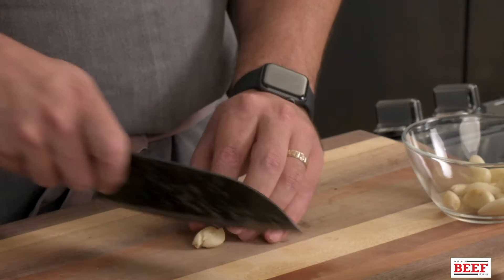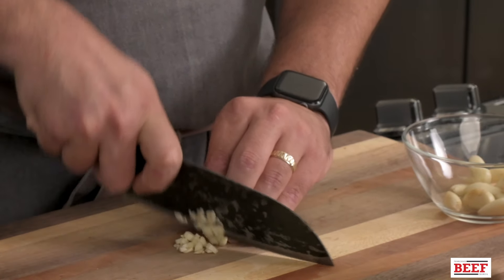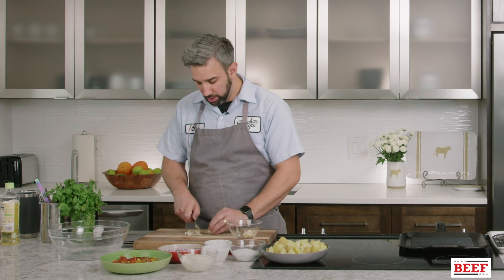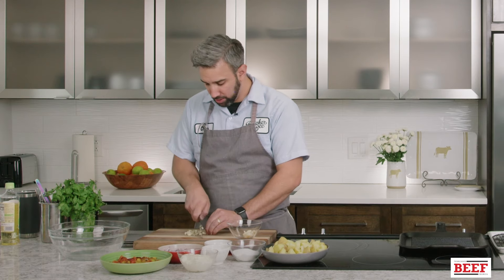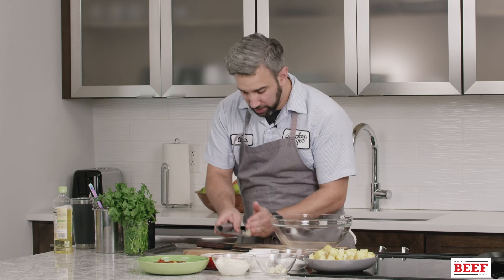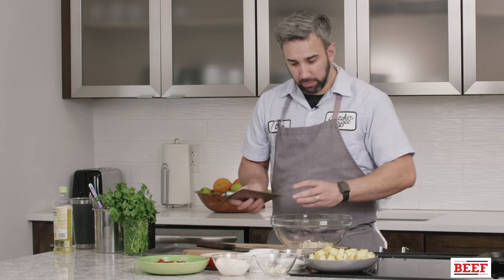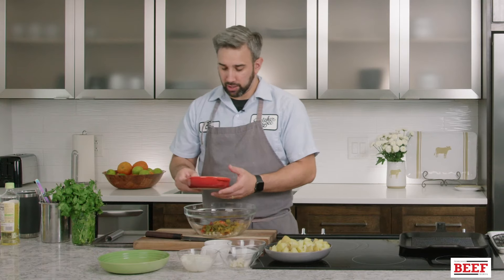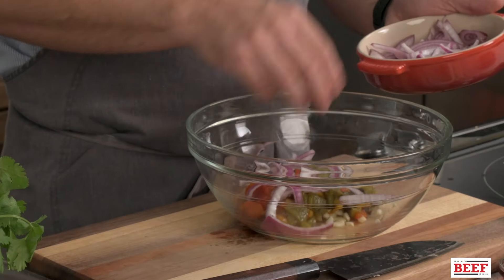Now we're going to put together the potato salad. We're going to start by chopping up a little bit of fresh garlic — a little smaller than we did for our marinade. It doesn't need to be super precise, but you want it kind of small so nobody gets a mouthful of fresh garlic. We're going to add that into our mixing bowl first. We're also going to add these bell peppers, which we roasted in the oven, and some fresh red onion, sliced. You don't want any huge chunks of onion or garlic.